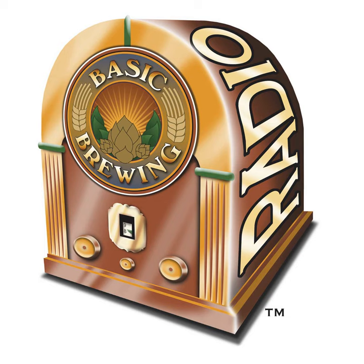Welcome to Basic Brewing Radio for Thursday, February 28th, 2019. I'm James Spencer. Here at Basic Brewing Radio, we're all about homebrewing. This week, homebrewers A.J. and Justin Hart join us to talk about Astarte, a Bronze Age-style beer inspired by an archaeology course A.J. took in Cyprus after hearing about it through this very podcast. So watch out — Basic Brewing Radio is changing lives.